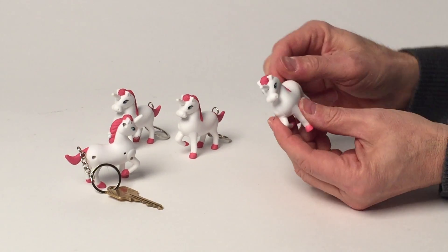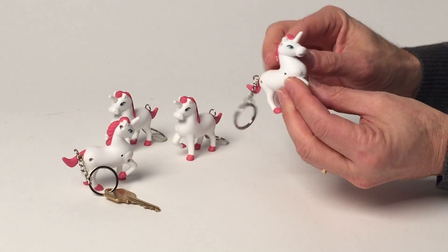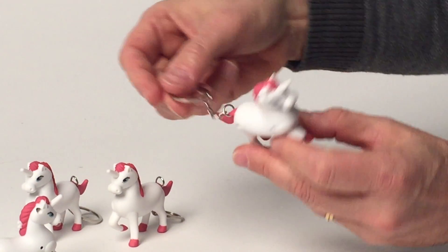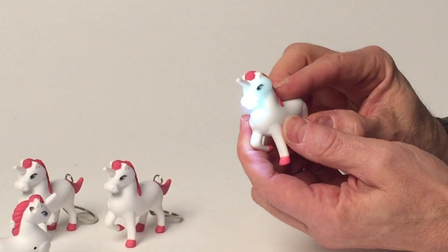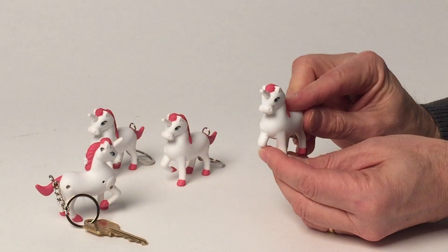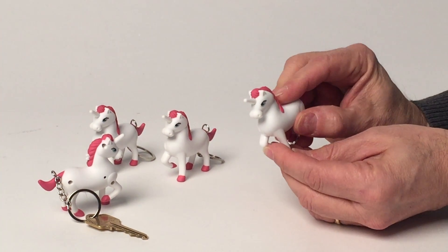Here we have our magical unicorn keyring. These are made out of a very soft plastic material. It has a place to hold your key, and what these do is they make noise. I didn't really know what a unicorn sounds like, but this is what this one sounds like.